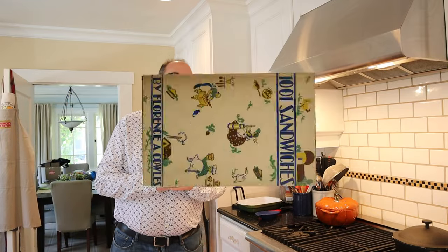Welcome to Sandwiches of History. Today from 1001 Sandwiches of 1936, we're gonna be making the Dutch lunch sandwich. Now as I make it, you might go, how is this Dutch?